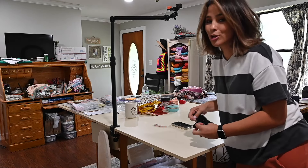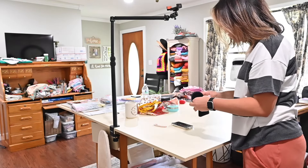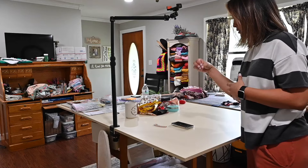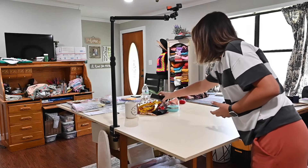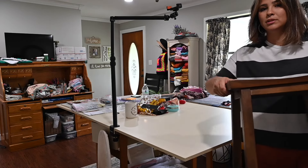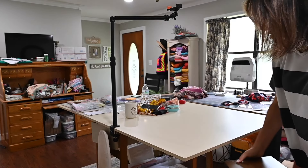It comes with a little pouch so you don't lose it, and it comes with two mics, a charger, and a little thing to cover the mic. Anyway, I have a stool here that I sit on when I'm doing projects and sewing on the table.